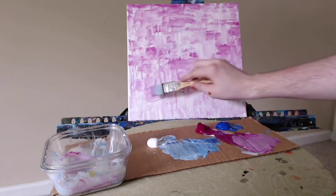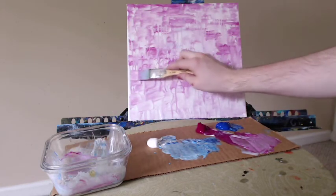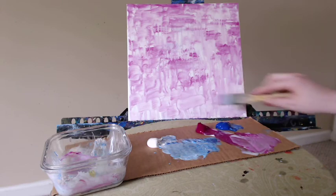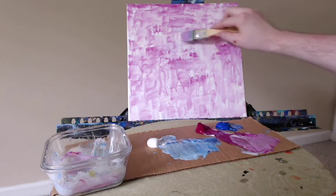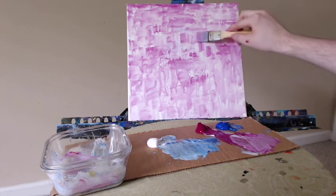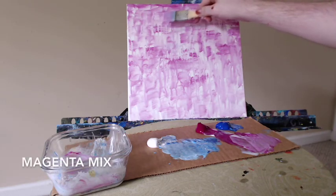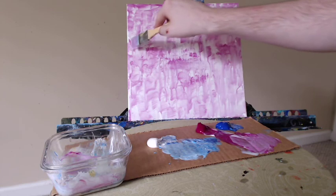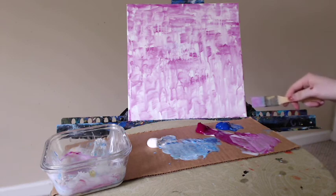A little bit more of the matte liquid medium. I have more pink on my brush, leaving a lot of the white showing here at the bottom. It sort of looks like reflections on a sidewalk to me — could be trees reflected on water. You can see all kinds of different things in these reflections. Whatever you see is exactly what it is. That's the beauty of abstracts: everyone sees something a little bit differently when they look at it, and that's okay. Nearly done here. Thank you so much for watching, and have a fantastic artistic week.